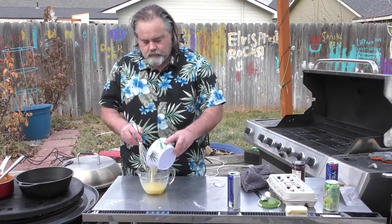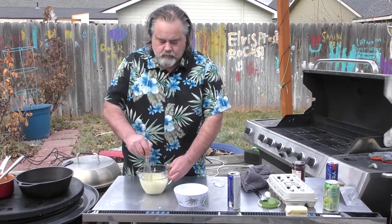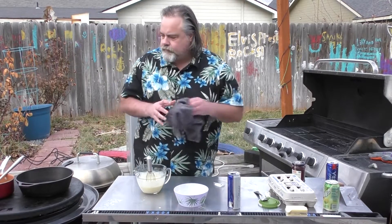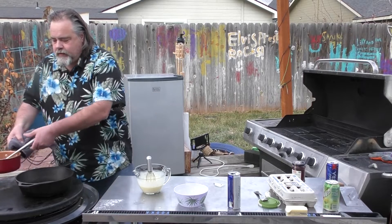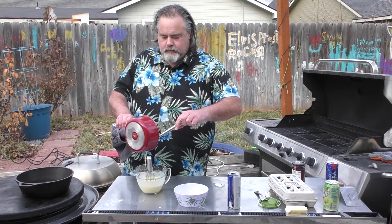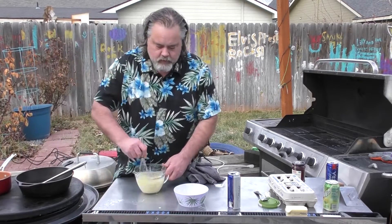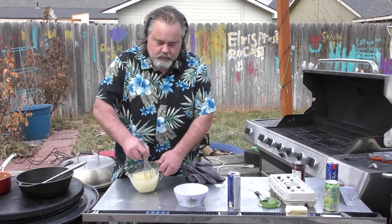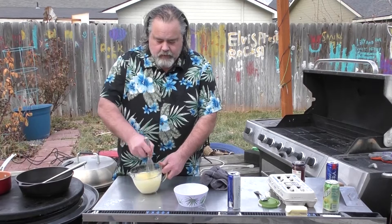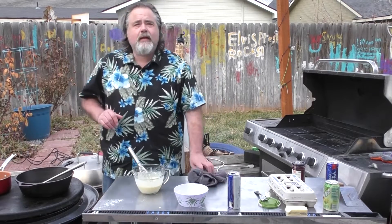Pour the batter in here with all the other goodness, and whip this stuff up. Now I'm going to take some butter — about two tablespoons worth — and pour it in. Let it all come together. You can add nutmeg to this; that would be awesome. I'm not a big nutmeg fan, but that's usually how my wife likes it — she loves hers with nutmeg.